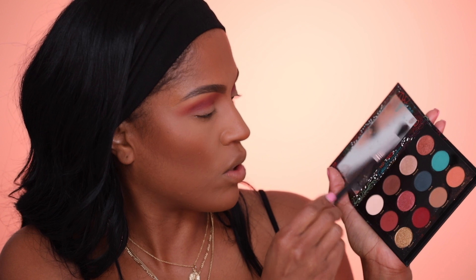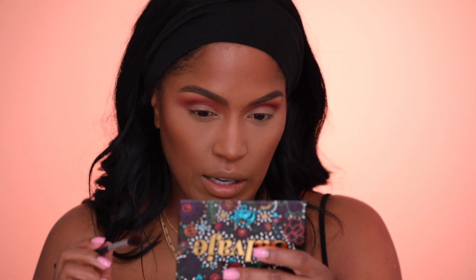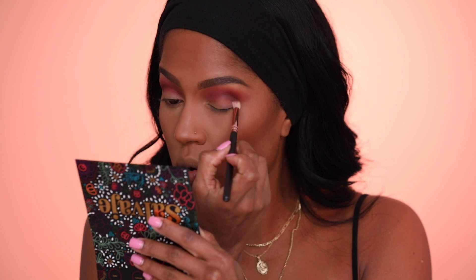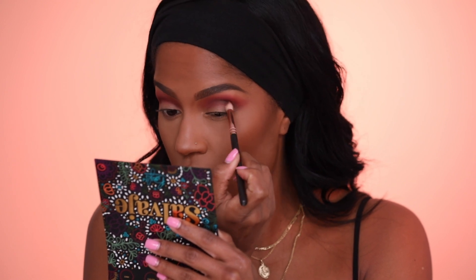I'm applying this back and forth using my Sigma E40 brush. It looks like a little sunrise on my eyeballs — this palette actually reminds me of a sunrise with the beach and the water. You got a little bit of everything: sunrise, the water, some gold sand, a little sunburn right here. I'm really just building this color up gradually. Now I'm a little curious about Cafecito, so I'm gonna put a little bit in the outer corner. I switched to a smaller brush — this is a 231 from Zoeva, an outer corner brush.